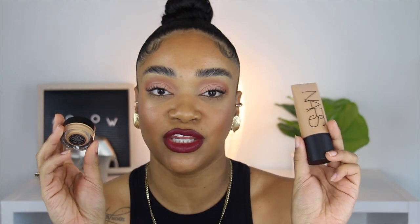Hey, welcome back to my channel — long time no see, I'm sorry for the lack of videos lately, but I've been kind of busy. Today I'm going to be doing a review and demo on the new NARS Soft Matte Foundation and the Soft Matte Complete Concealer.